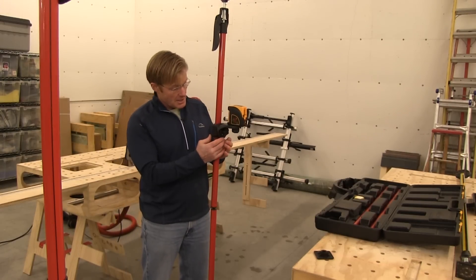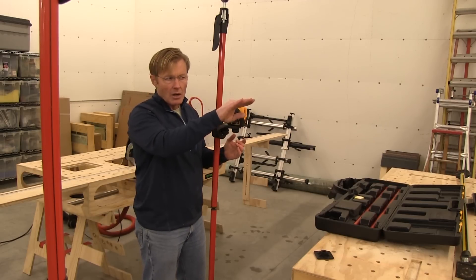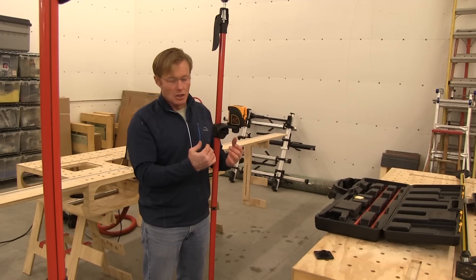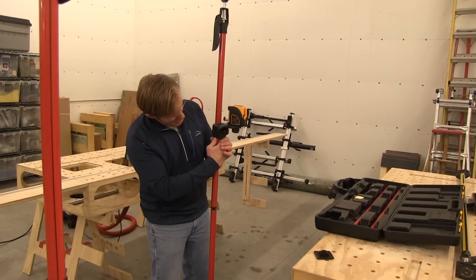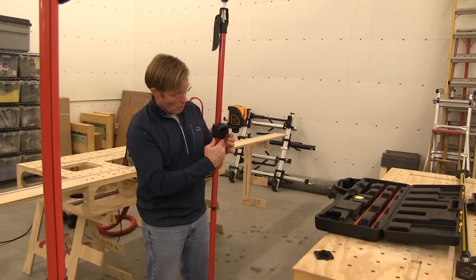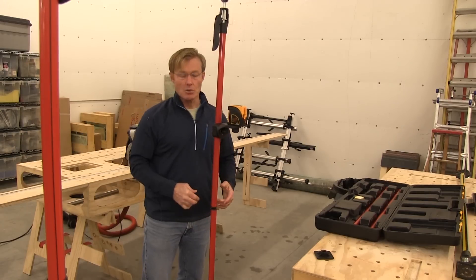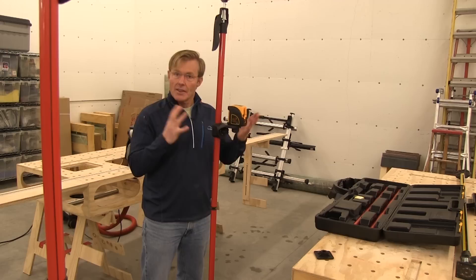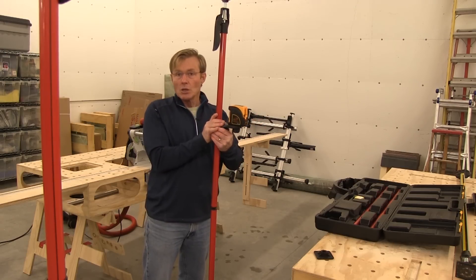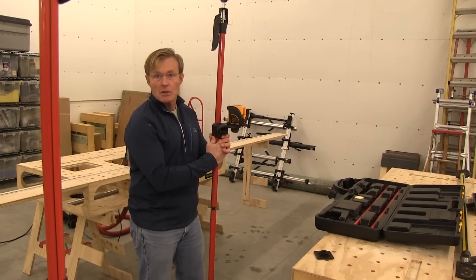One last thing: micro adjustments. If I've got a mark on the wall at 34.5 or 35 inches and I need to move it just a little bit, all I have to do is put my thumb on it — it's a magnet holding to the pole — and it'll incrementally move. Once I get it where I want, I can leave it, it'll hold fine. It also has a lock so that if I want to really lock it in and make sure it doesn't move, I can do that.